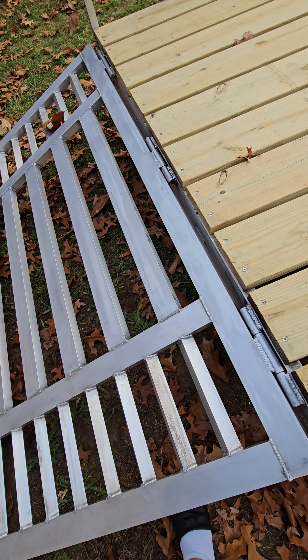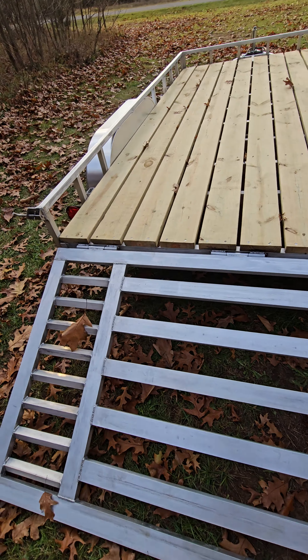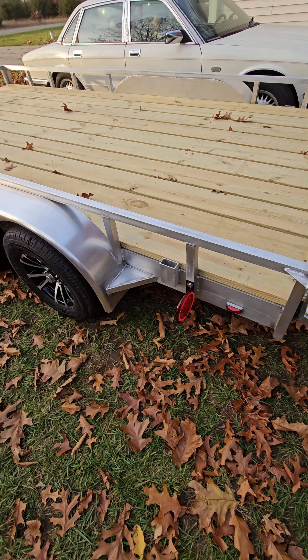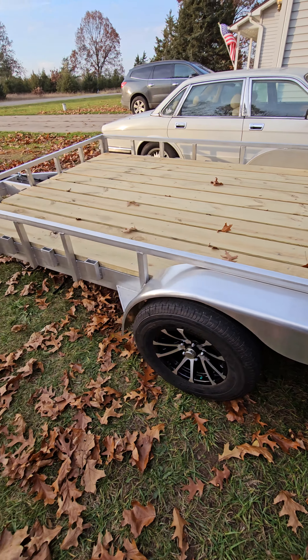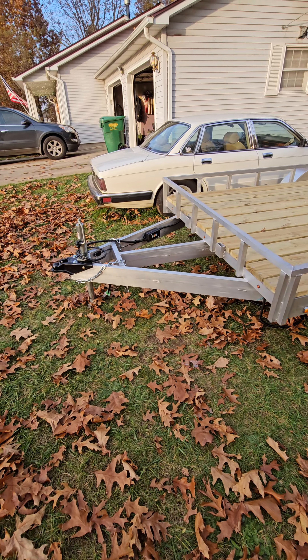Yeah, so it's lightweight. We did get it weighed, but I want you guys to guess the weight. If you made it this far, let me know in the comments what you think it weighs. I'll tell you right now — it's badass and you're going to love it.